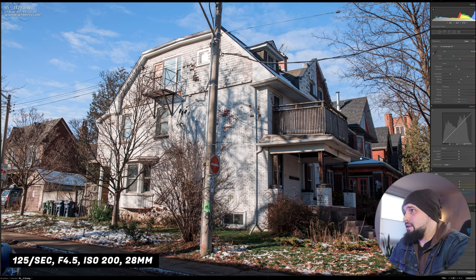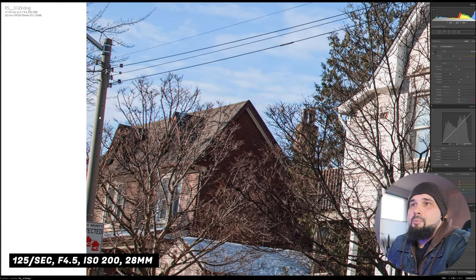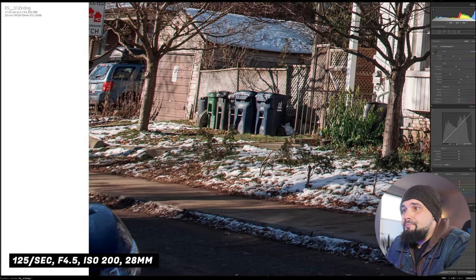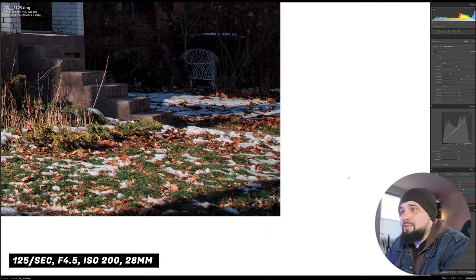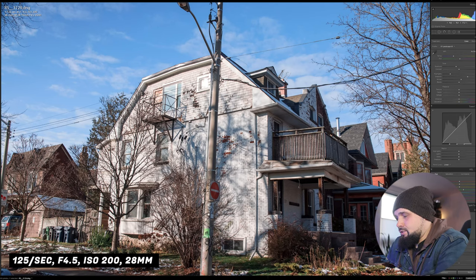I did notice at 28mm there is chromatic aberration happening on the sides — you can obviously fix that in Lightroom, but I wanted to show it. Corner sharpness with a zoom lens — you can't expect it to be amazing. Also noticing some vignetting at f2.8 — I do have two filters stacked on the lens: the variable ND and the B+W UV filter, so that's likely contributing.